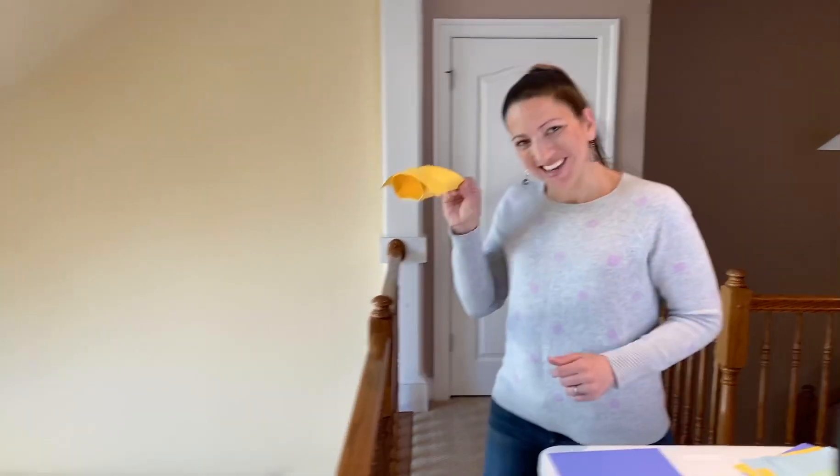Hey everyone, it's Erica from Nitty Gritty Science and today I have a super simple yet super fun activity for you to do at home. Paper gliders. Check it out.